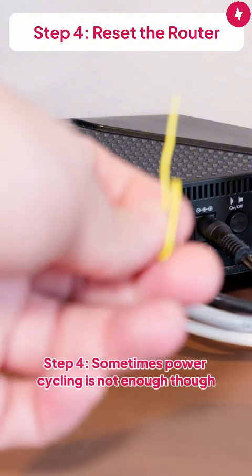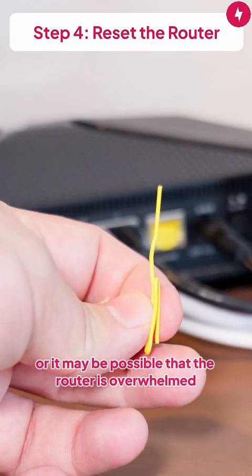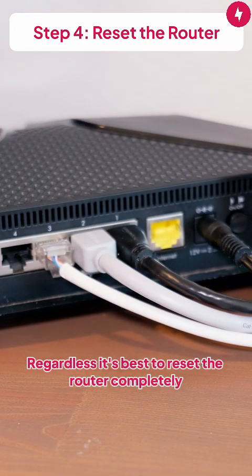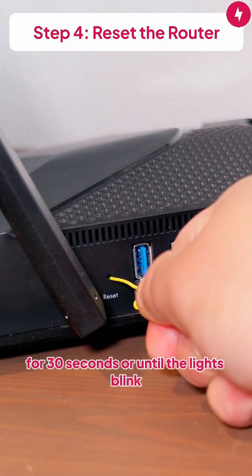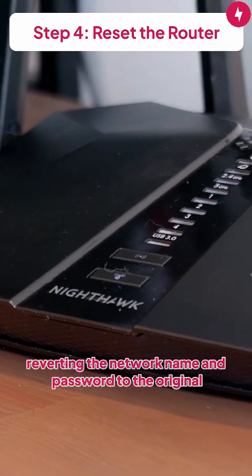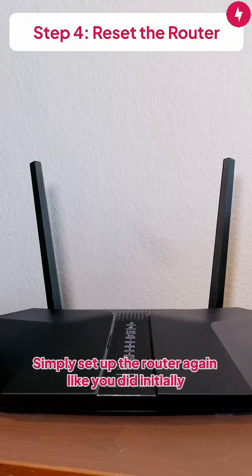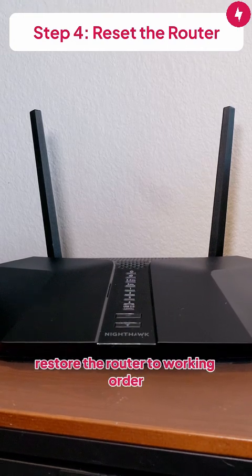Step 4: Sometimes power cycling is not enough. Your router may be bricked, it may have outdated firmware, or it may be possible that the router is overwhelmed by the number of devices connected. Regardless, it's best to reset the router completely. You can do this by pressing the reset button for 30 seconds or until the lights blink, though this can vary by router and modem. Resetting the router will restore the device to its original settings, reverting the network name and password to the original, which can be found on a sticker underneath the router. Simply set up the router again like you did initially. This should hopefully restore the router to working order.